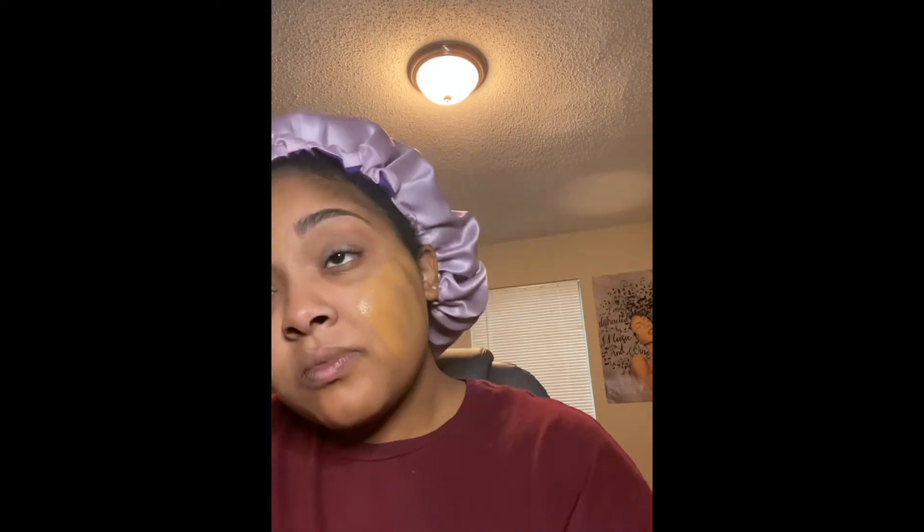I usually wear Estee Lauder Double Wear in Cinnamon, but I couldn't find it, so I'm going to be using the Maybelline Fit Me Foundation in 335. I'm going to apply it with a foundation brush and then take a damp beauty blender and blend it all in. I also blend it with the brush — I like to blend with both tools.